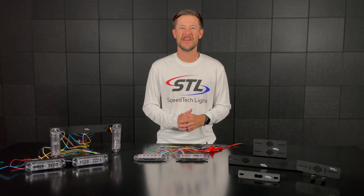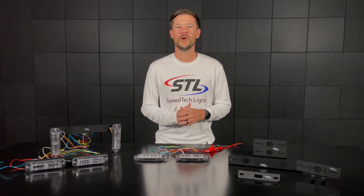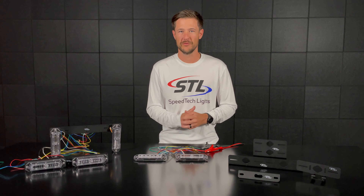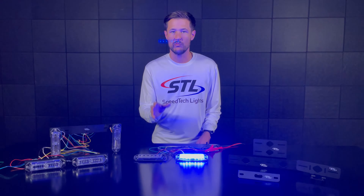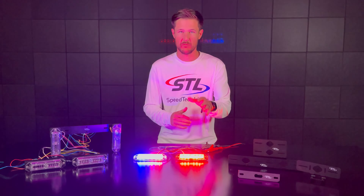How's it going everyone? I'm Andrew with SpeedTech Lights and welcome to an episode of SpeedTech Spotlight. In this episode I wanted to go over the different mounting options we have for our Z surface mounts. Here I brought our Z6 TIR in red blue and our multi color Z12 linear in red blue as well.